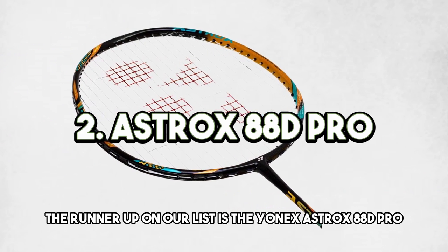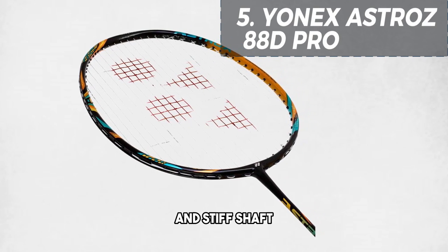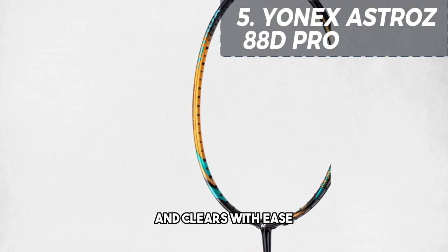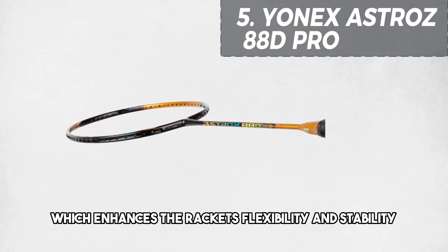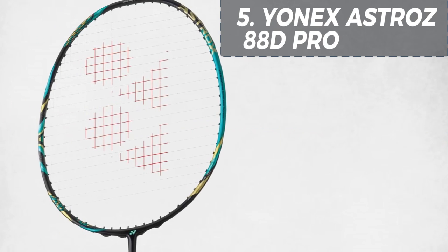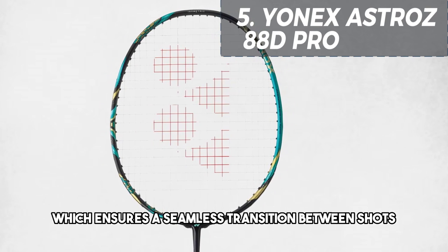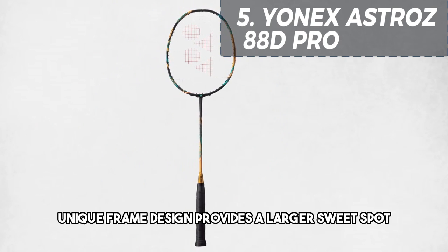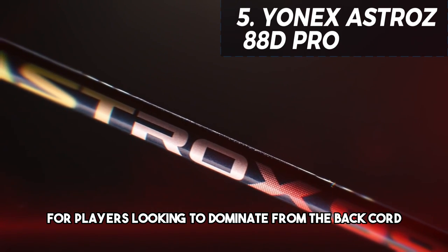The runner-up on our list is the Yonex Astrox 88D Pro. This racket is especially designed for the dominant backcourt player. With its head heavy balance and stiff shaft, it provides exceptional power, allowing you to execute powerful smashes and clears with ease. The Astrox 88D Pro features the innovative energy boost cap, which enhances the racket's flexibility and stability, allowing for improved shot precision and increased power. Additionally, the racket incorporates the rotational generator system, which ensures a seamless transition between shots and helps you maintain your offensive momentum.